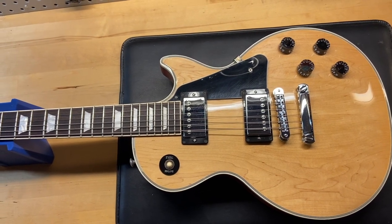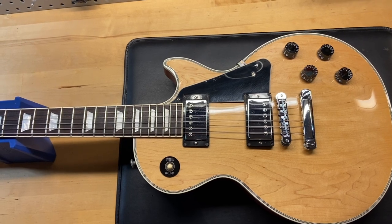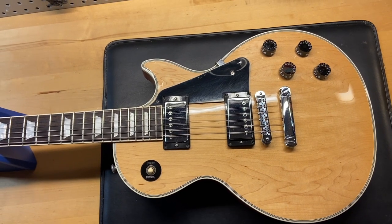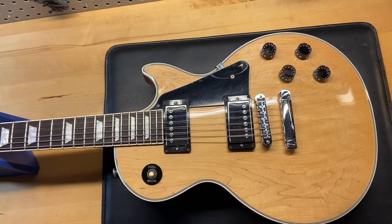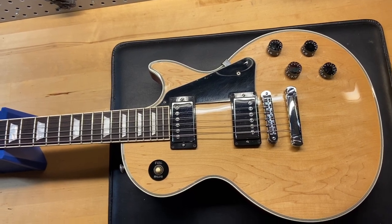The weight is nine pounds two ounces. It's got a 60 slim taper neck. The nut width is 1.67 inches, the depth of the first fret is 0.79 inches, and the depth of the 12th fret is 0.86 inches. It has a rosewood fingerboard and 57 Classic pickups. Let's get in there and check it out.